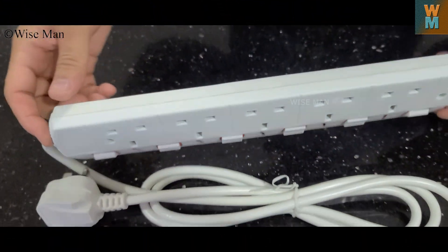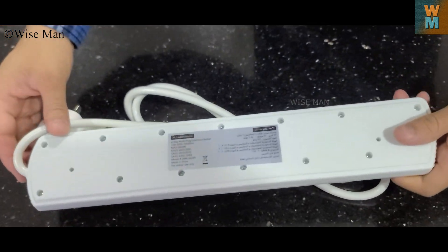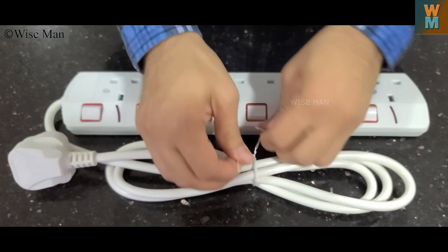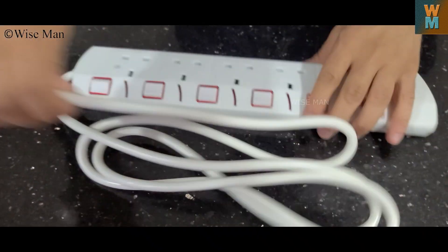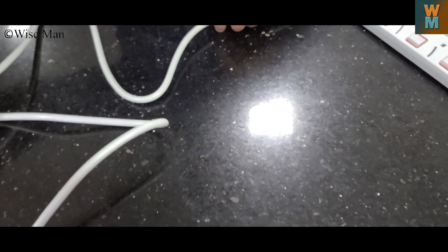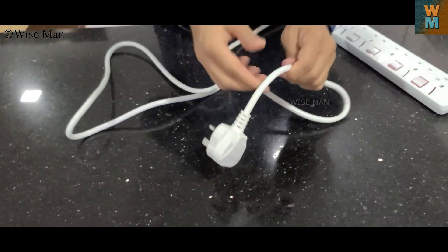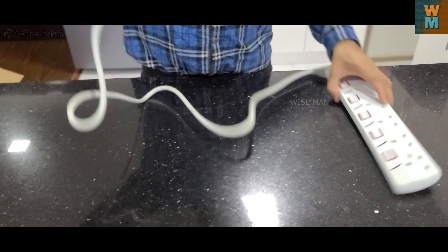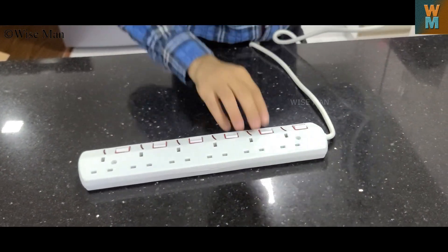So this is the cable and it is having a wire length of two meters, which is quite lengthy. The wire is very heavy and the material is very nice.